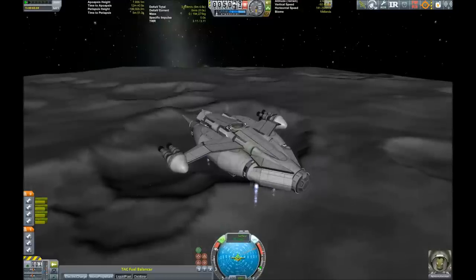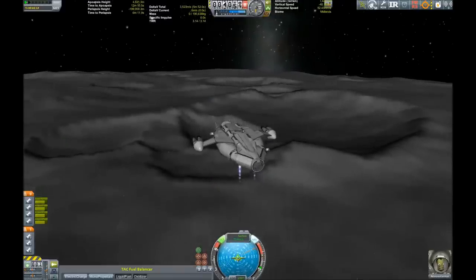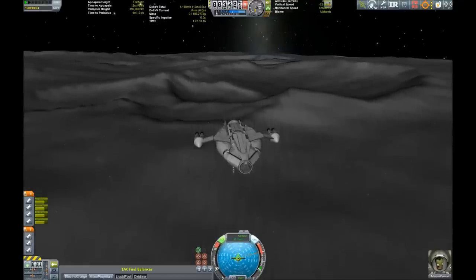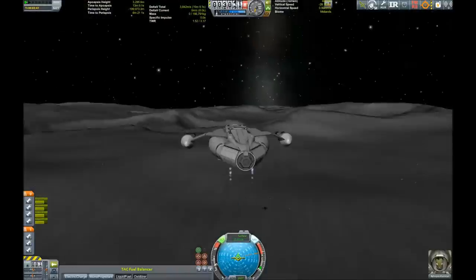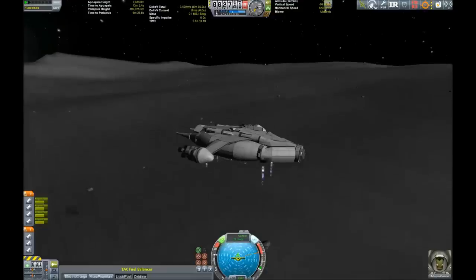Here we're trying to get down on the surface. I have reduced the thrust output of the four Skipper engines which provide the lift capabilities for this beast, because Minmus - the moon - doesn't have that high of a gravity, so we're slowly descending onto the surface.